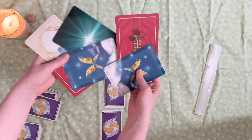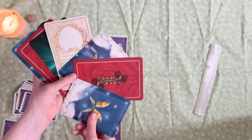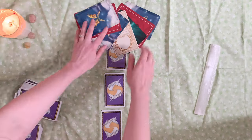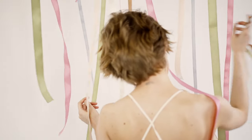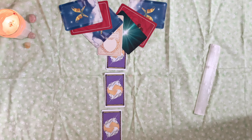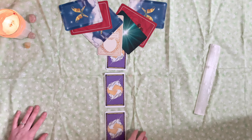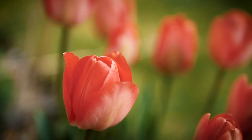Then you're going to take those oracle or tarot cards — those mixtures of cards from before — and you're going to fan them out, however many there are, and put them at the top. These are going to be like the ribbons of the maypole, and these are your allies. This is what is going to be there for you: synchronicities, signs, inspirations as you move forward.